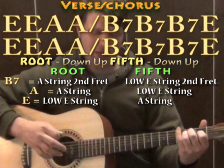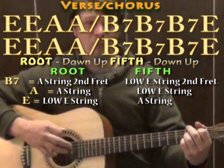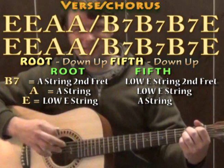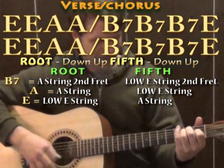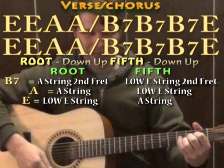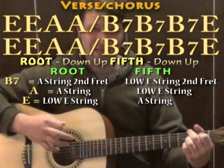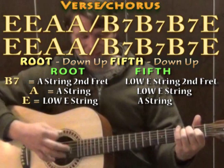Walking through the full verse: E major with low E bass, down, up, A bass, down, up; E major with low E bass, down, up, A bass, down, up; A major with A bass, down, up, low E bass, down, up; A major with A bass, low E bass; then B7 with A bass on the second, move to low E on the second, B7 with A bass, low E second, A bass second, low E bass second; then back to E major with A bass alternating, and we start that pattern over.